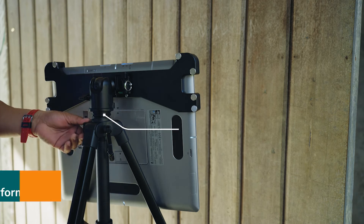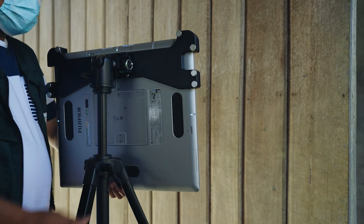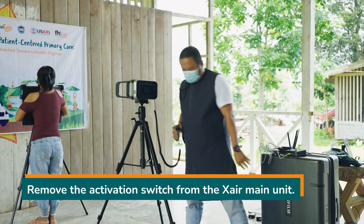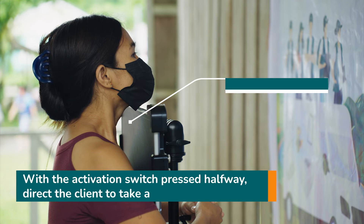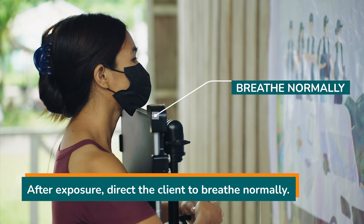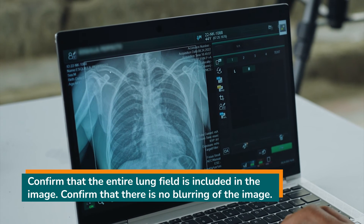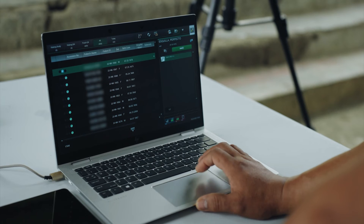Turn on the X-ray and turn on the LED collimator. Use the collimator tab to adjust the radiation field size to the panel. Check the position of X-ray incidence and perform vertical adjustment if necessary to adjust the height of the panel and the X-ray. Check the FPD on the console and make sure the green lamp is lit to signify that it is ready. Remove the activation switch from the X-ray main unit. With the activation switch pressed halfway, direct the client to take a deep breath and hold it. Press the activation switch fully to make an exposure. After exposure, direct the client to breathe normally. Return the activation switch to the X-ray main unit.